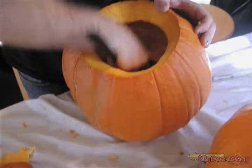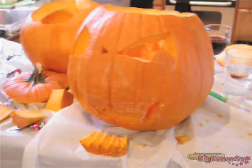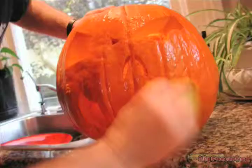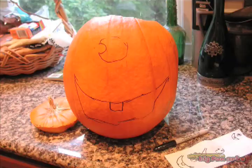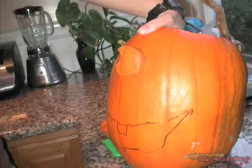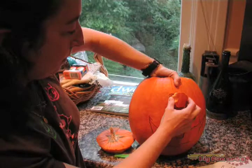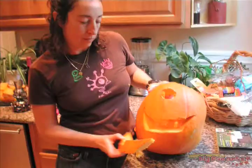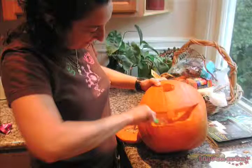Scoop out all the seeds. Once your pumpkin seeds have all been removed, you can go ahead and carve your pumpkin. You can buy a special pumpkin carving knife at your local supermarket. These little knives are great because they have a serrated blade, which is difficult to cut yourself with. But please do be careful and try to cut away from yourself when you're carving out your pumpkin design.